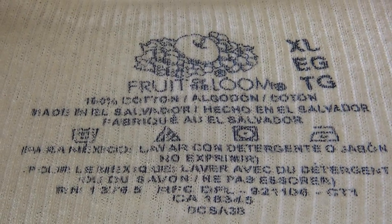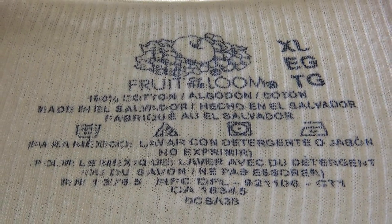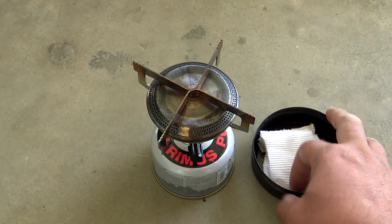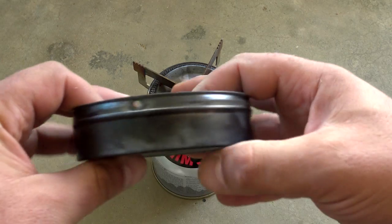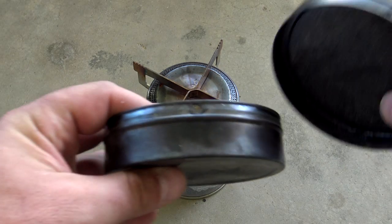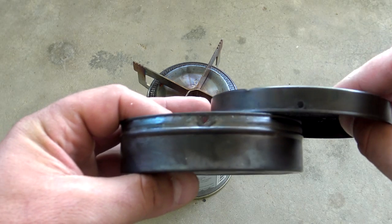Before we get started, you want to go ahead and make some char cloth. To do that, grab 100% cotton and cut it into small squares. Place it inside of a metal tin, pop a hole in the lid as well as the container, and place it over your fire, or in this case your stove.